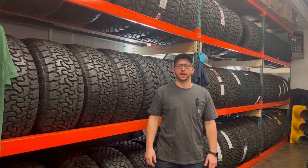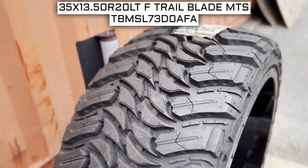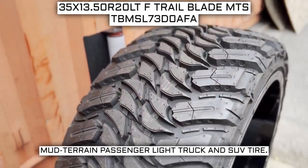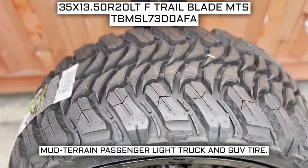I'll be your tire guide today to give you an overview about what you need to know about this tire. Today we are looking at 35 by 13.5 R20 Atturo Trail Blade MTS tires. This is an Atturo brand tire from the MTS series. This tire has a performance designation of mud terrain passenger light truck and SUV tire.